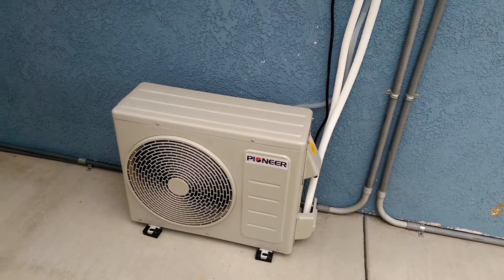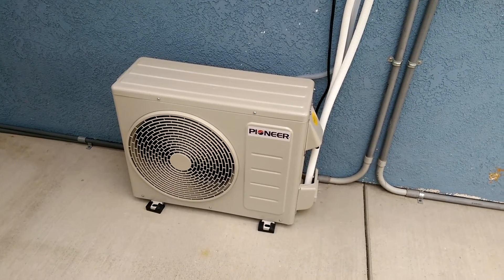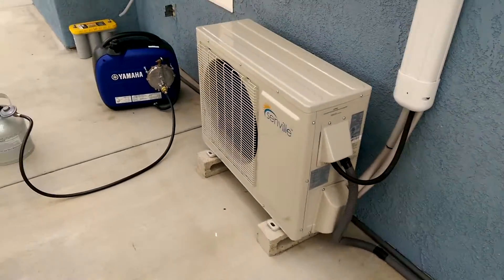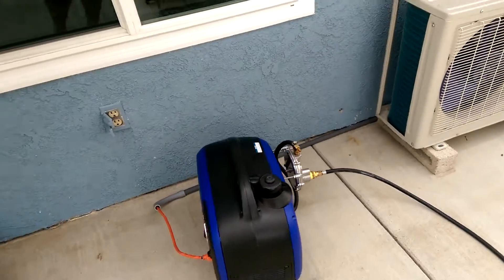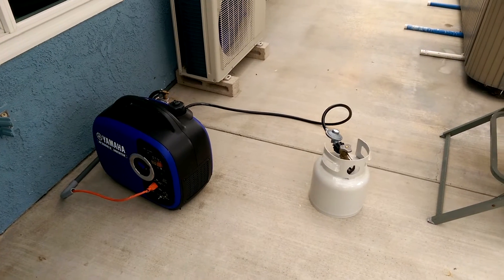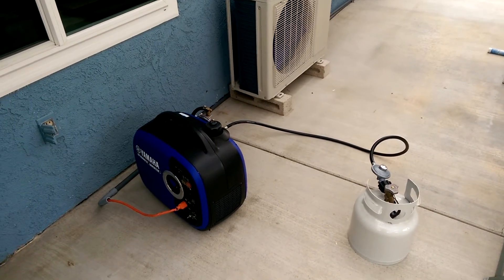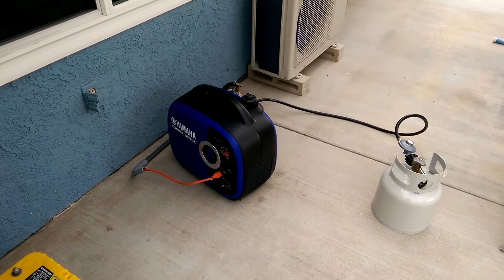This is going to be a quick video of my Pioneer 9000 BTU 110V mini-split AC running on my generator. I've got it hooked up to my Yamaha generator, plugged in there. This is what I'm going to use if my electricity ever goes out for an extended period of time in the summer. We do get brownouts and sometimes it just goes out because of the high demand on the grid.